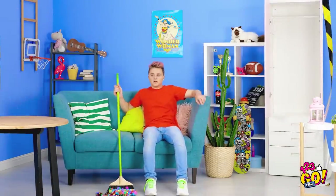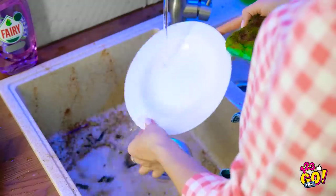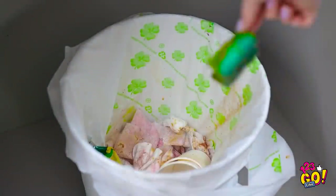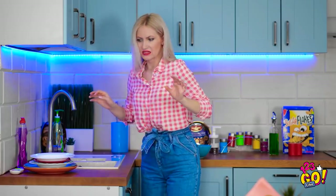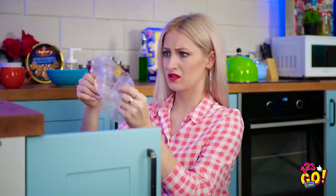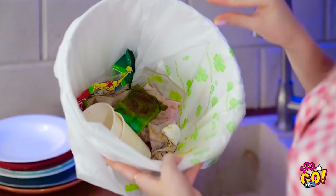I gotta get home! Cleaning dishes can be therapeutic — gives me the chance to get lost in my thoughts. And I'm thinking… this sponge is disgusting! Time to throw you away! Look at all this gunk in the sink! That was my last sponge, wasn't it? Great! Looks like I'm left with no other choice! I can't believe I'm doing this! I can't look directly at it! The things I do for a clean house! I can't do this!